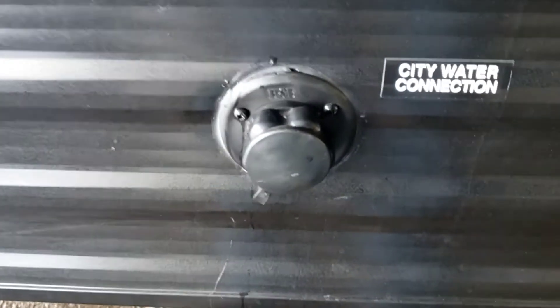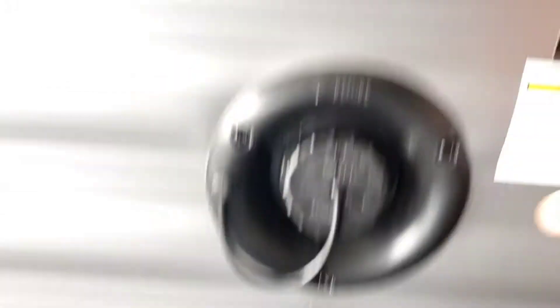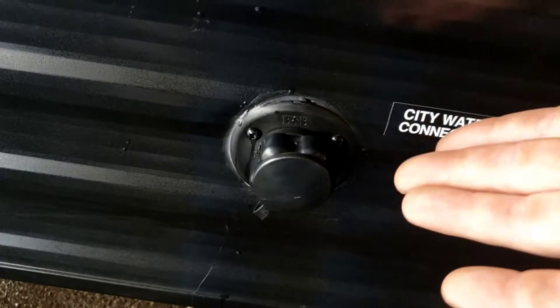Your city water is right here. Hook your hose up to that and you won't need to use your pump. You do need to use your pump to pull water from your fresh tank. When you use city water, you use the pressure that comes from the hose, so you don't need to run your pump using city water.